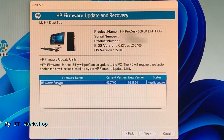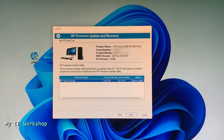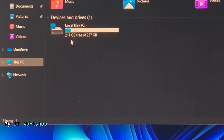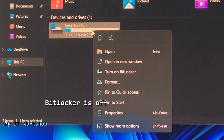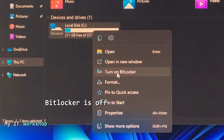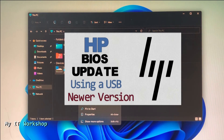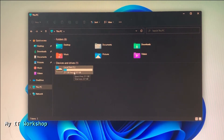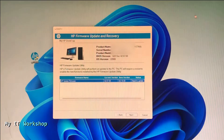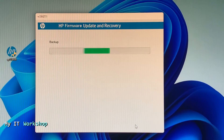Before proceeding — this is really important — go to This PC and make sure your C drive does not have BitLocker enabled. You can tell BitLocker is off if there is no padlock icon on the drive, and when you right-click it shows 'Turn on BitLocker' rather than 'Turn off.' If BitLocker is enabled you will have problems. In this case it's disabled, so we can continue. Click Next and the process will take about 45 seconds to one minute.